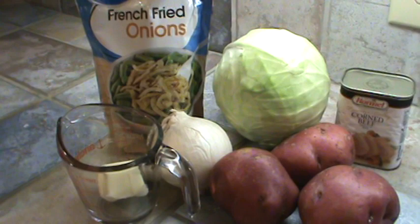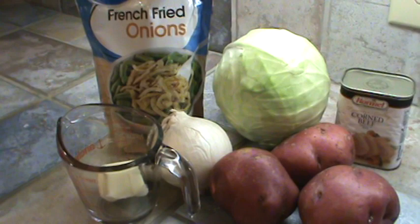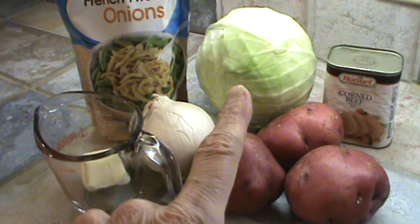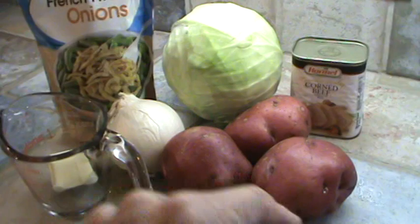Let me show you the ingredients. Here are the ingredients: half a stick of butter, which would be about four tablespoons, three red potatoes, an onion, cabbage, French fried onions, and a can — I'm using Hormel corned beef.